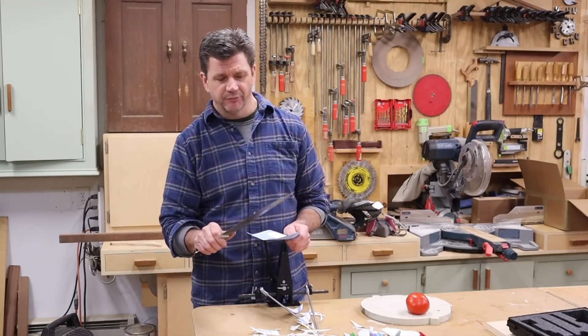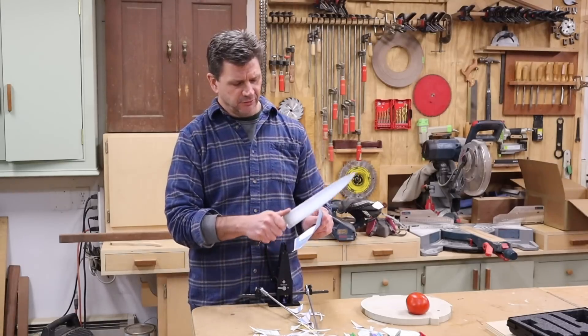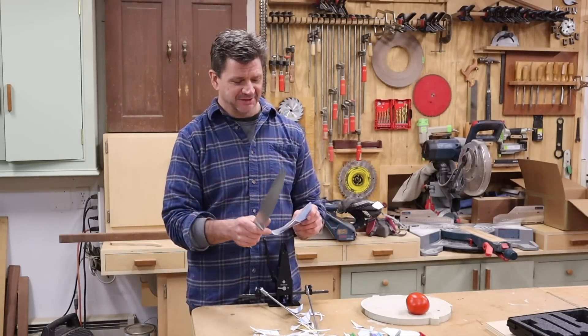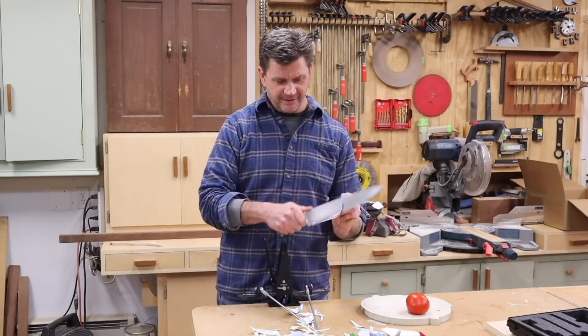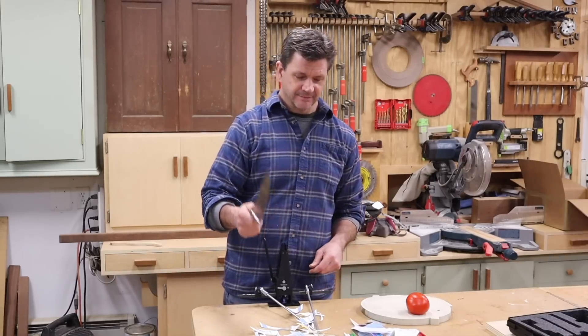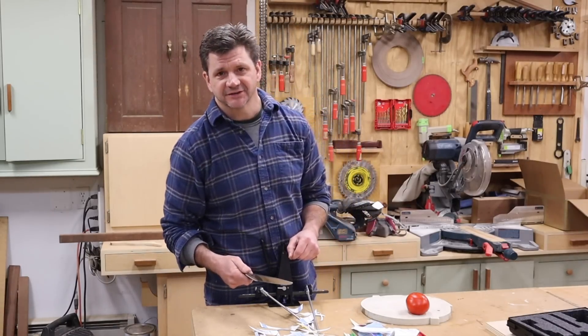So anyway, I hope you guys have a great day, and if you do get your knives nice and sharp like this, be careful with them because you definitely can cut yourself. And look at that — it's incredible. Alright guys, as always thanks for tuning in and I'll see you next time.